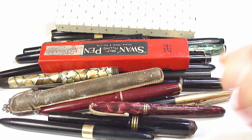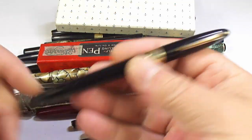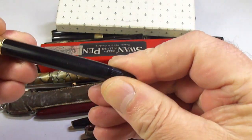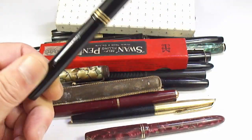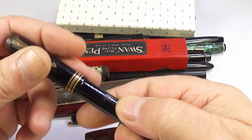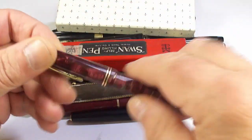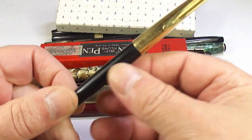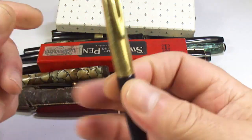Here we have the rest of them. In no particular order: a black Schaefer, a touchdown with a palladium nib. A nice Conway Stewart 55 with a lovely Joro nib. A lovely little Burnham fountain pen. And this one looks like a Waterman — yes, a Waterman CF. Lovely pens.